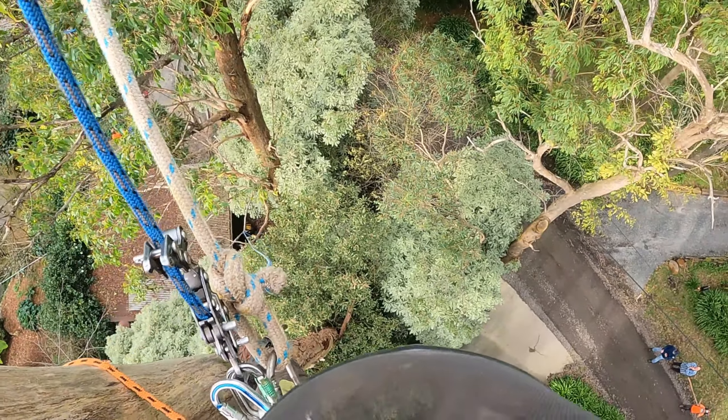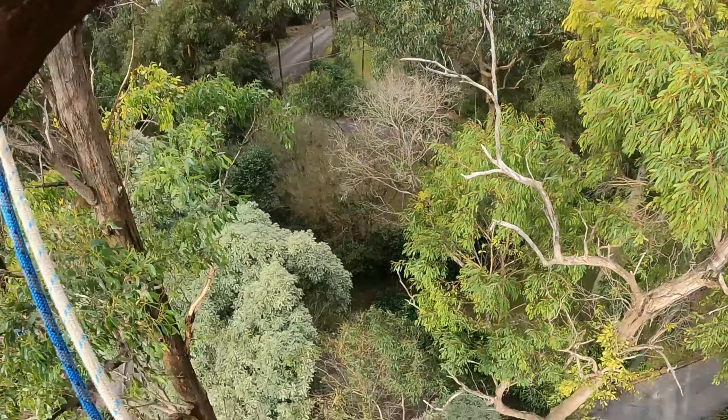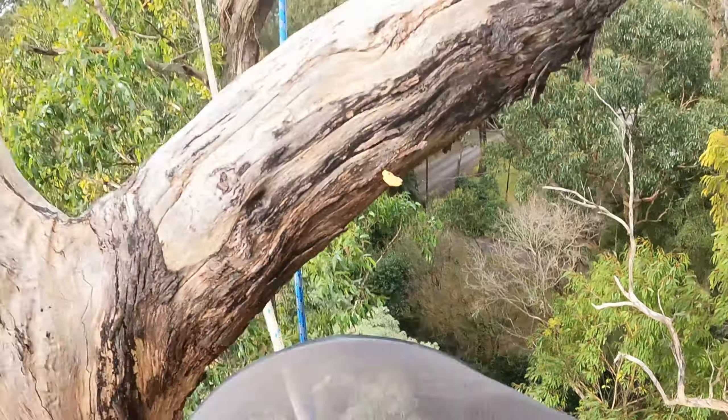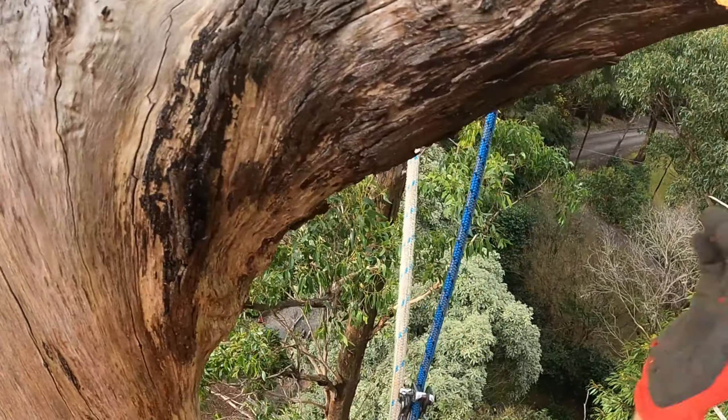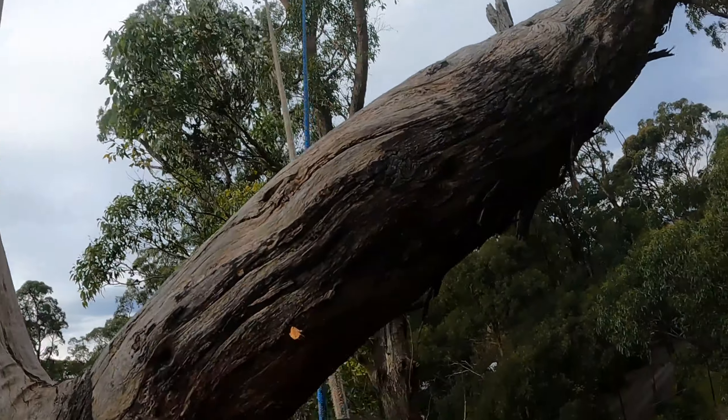All right, I'll just have to probably lower that down — but how am I going to get this back up? We'll cross that bridge when we get to it. Let's just get some weight out of this thing.